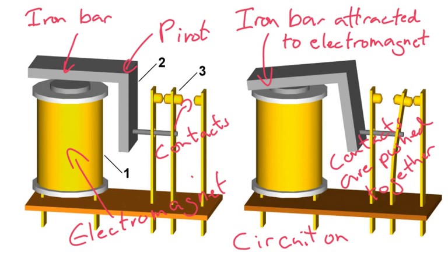So on the right here, when the circuit is on and I'm passing electricity through my electromagnet here, the iron bar becomes attracted to the electromagnet. And because of this pivot point here, this part of the iron bar comes down, and it moves this part of the iron bar across, and it causes some contacts here to be pushed together, and electricity can now flow through this part here.